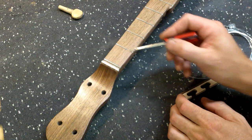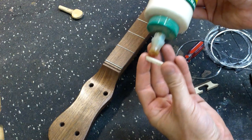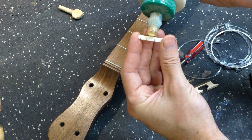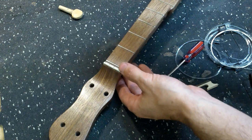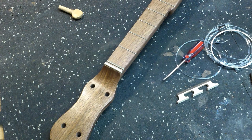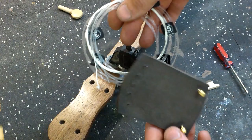I've checked that the strings are going to rest against the zero fret, so let's glue the nut into place — just a little bit of wood glue. I'm going to clamp it. While we're waiting for this to dry, we can tie the strings onto the tailpiece.